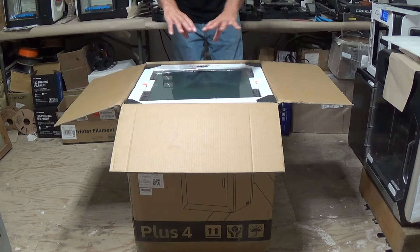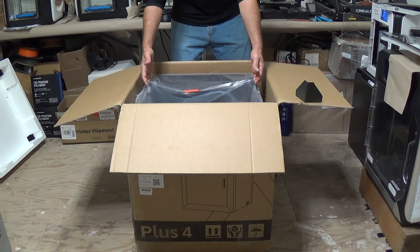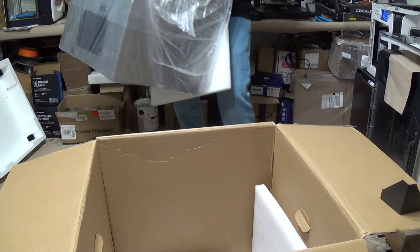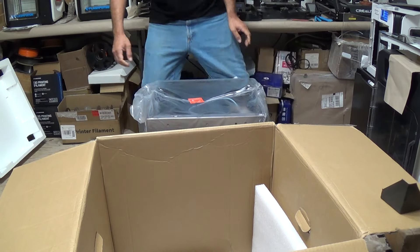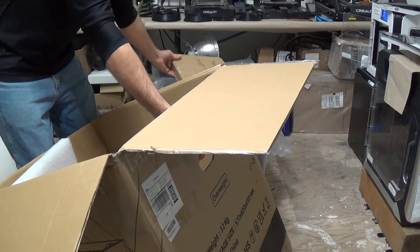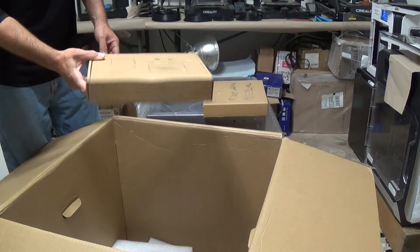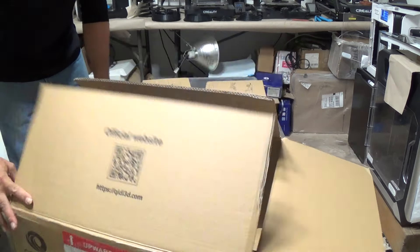Nothing else I can see in the Styrofoam lid — let's pull that up. Got the corner protectors. Let's see if we can get this thing out of here by myself. There are actually two handles built into the very top of the machine that fold up and give you a handhold — that's pretty neat. Let me get the box out of the way and set the machine back down. Looks like there are a couple of boxes in the bottom of the box; let's reach down and pull those out. Looks like a parts box — we'll set that on top of the machine for a second.